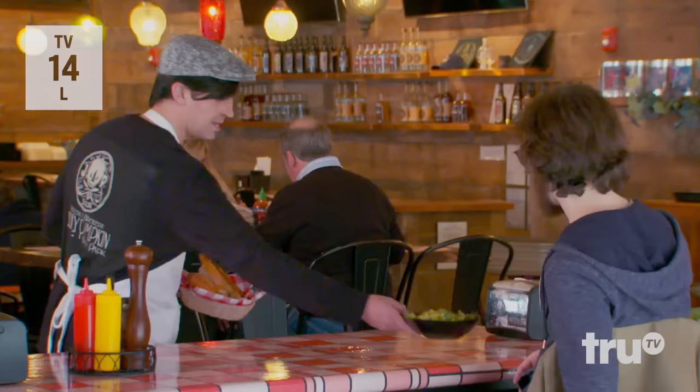Welcome to Jolly Pumpkin. There you go, it's two of you. Yes. Okay, great. I'll bring a salad when your guest comes back. Excellent.